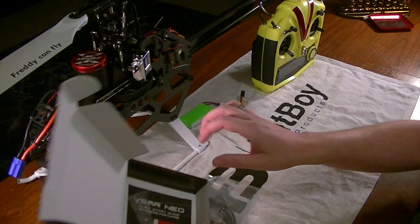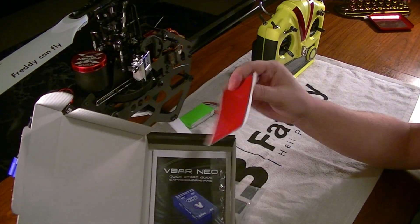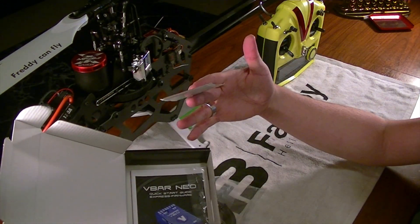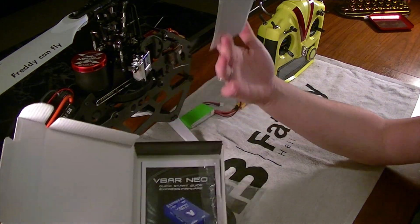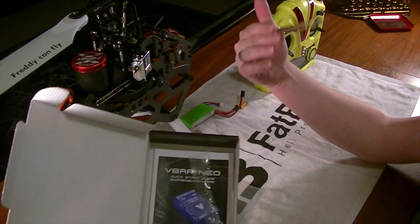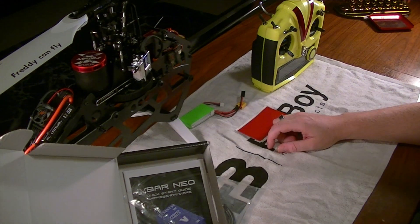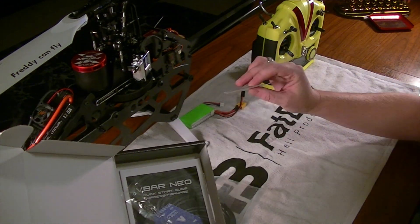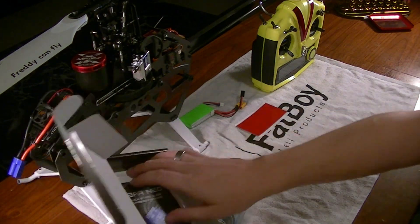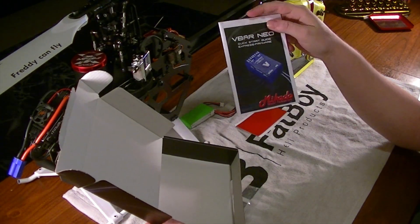Let's pull this out. Contents — I do like that it seems companies are starting to give you a whole pad of adhesive instead of being greedy. I hate when they give you just one piece, and then if you decide to mount your unit wrong or swap it between machines, you can't. So I really like that they're giving us more adhesive. And I really like this black — what is it, like an M3 double-sided pad. And it's got here in the bottom a little quick start express guide, express firmware.